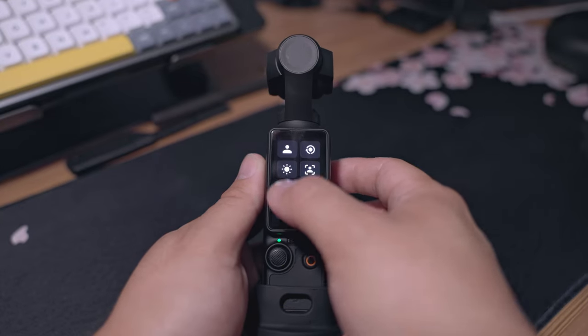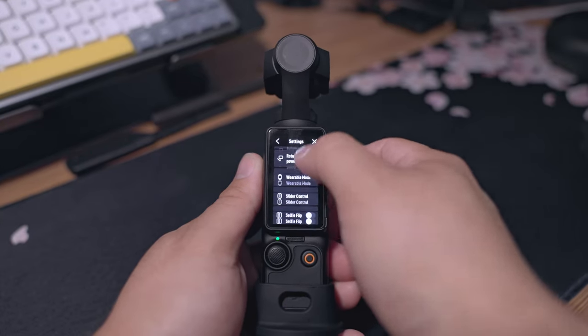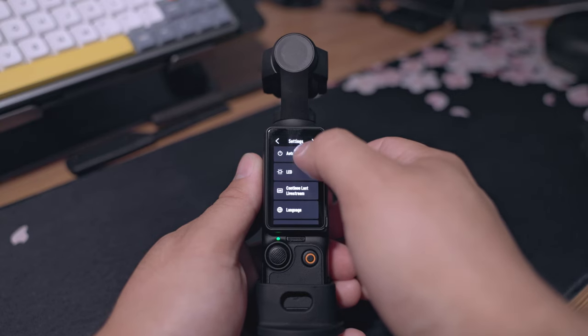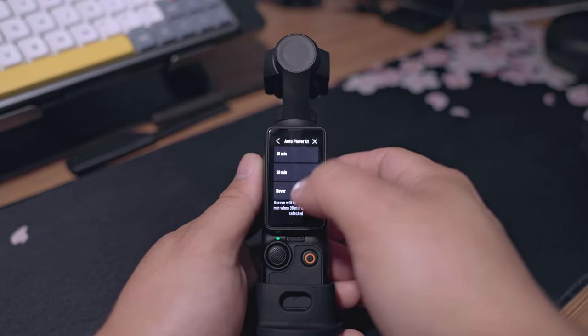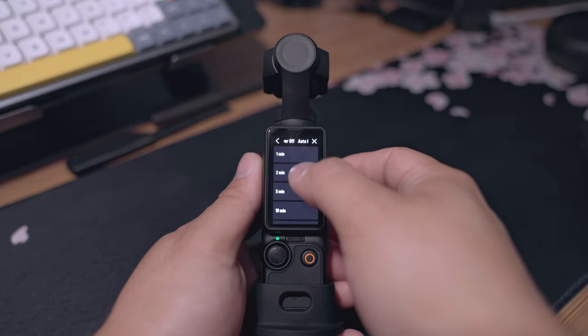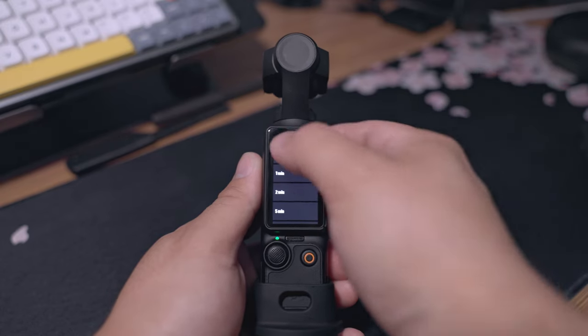You can also go into your menu, scroll all the way down to Power Management, then Auto Power Off, and you can now select "Never." If you want to use that, the option is right there. Personally, I keep mine at about a minute just in case I forget.